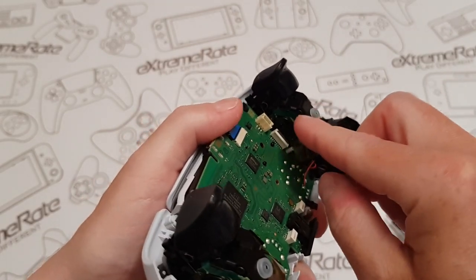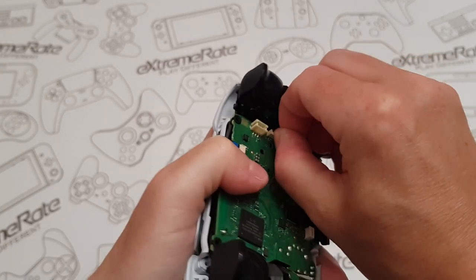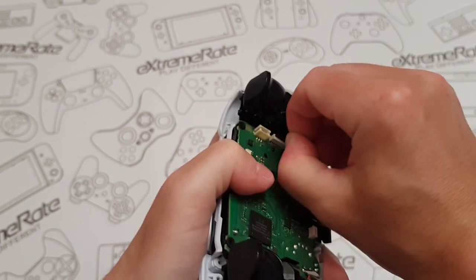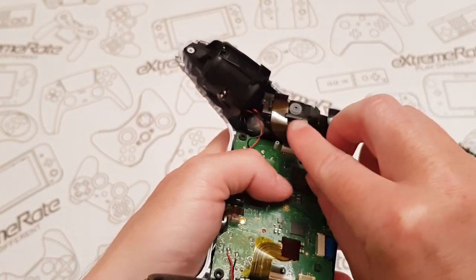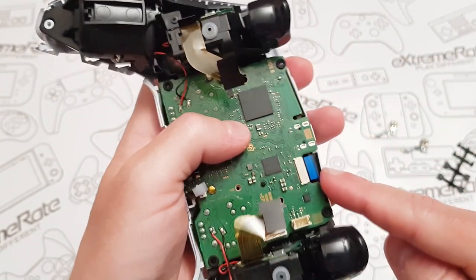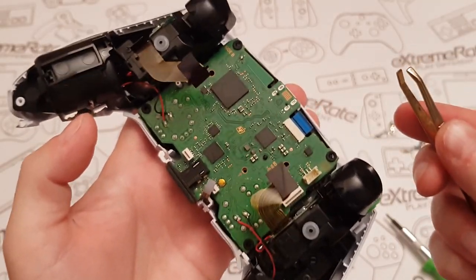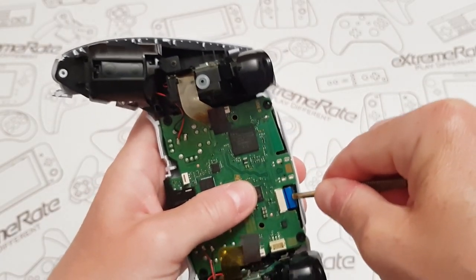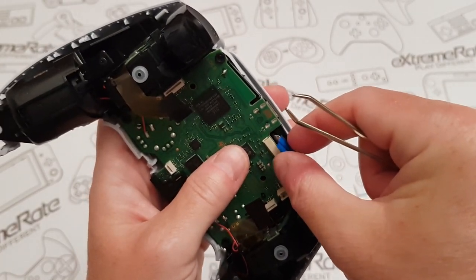That one came out a lot easier, but for the top one I'm definitely going to use tweezers. I'm back with my tweezers — all I'm going to do is hold the middle of this and gently pull it up. I don't think you'd be able to do that without tweezers because this is a different design to the one I've got — this is a newer control pad. Now there are two screws located over here and down here — I'm going to remove them.